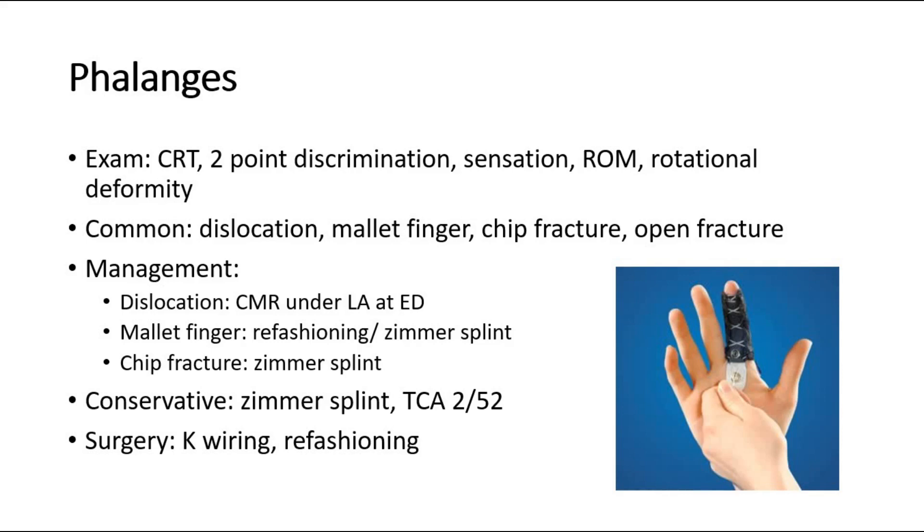For fracture of the phalanges, conservative treatment is a Zimmer splint and to come back after two weeks for follow-up. The surgical option would be K wiring and refashioning.